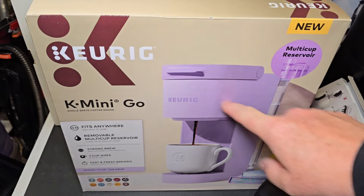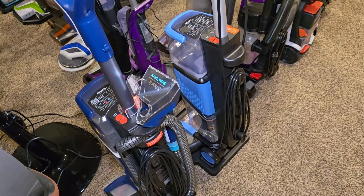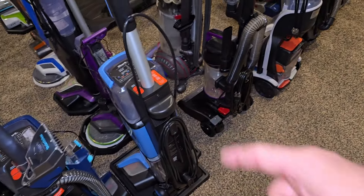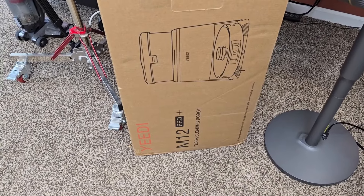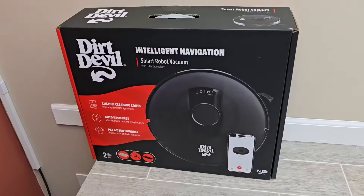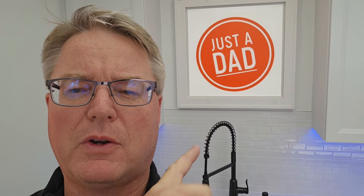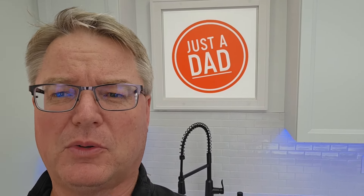I also got a brand new Keurig K-Mini Go — Keurig just released a brand new Keurig and also a brand new carpet cleaner. I've got their old Stainstriker — that's the Walmart one — and the brand new one without the hose. I've got a comparison with those. I also got this Yeti M12 Pro — I don't know much about this. I did buy it with my own money. It seemed pretty cheap for what it can do, and I'm pretty anxious to see what it does. Again, $99 from Walmart. If you could, go check me out on Instagram — look for Just a Dad Videos. I do free giveaways there and on my Facebook group page.